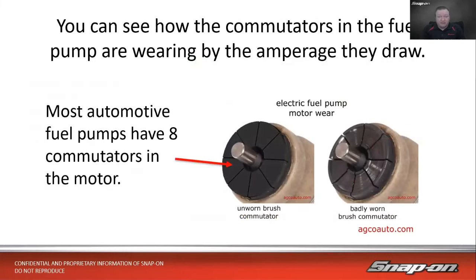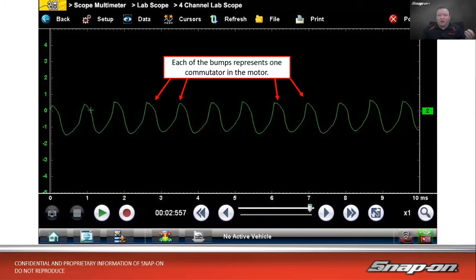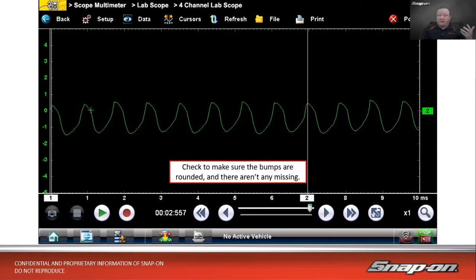What we're looking at is the brushes and commutators as they spin around in the motor. The amperage will change as it wears, and what we see on screen changes based on how worn it is. Here's an example fuel pump waveform — each of those bumps is one of those commutator segments going by the brushes. We can see the amperage drawn, about one and a half to two amps in this case at idle, though sometimes it's five or six amps depending on the pump. You want the bumps to be fairly rounded and none missing. As the pump wears, bumps get more rounded and may start to show a shark-fin shape.